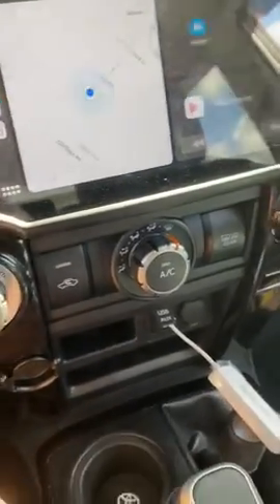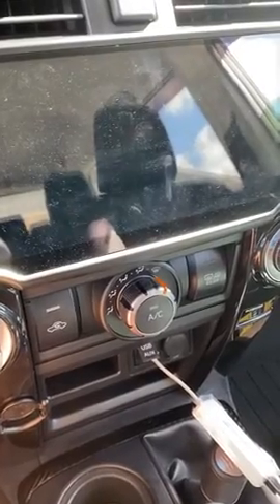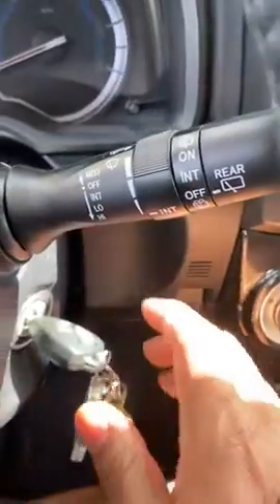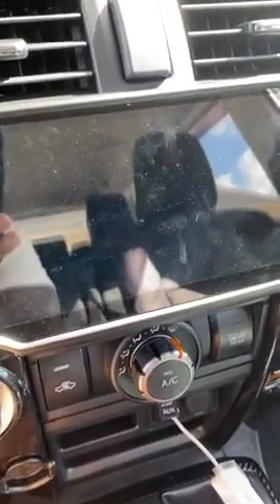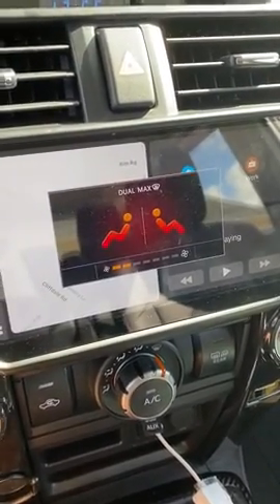I've been turning the truck off and on just to verify that the CarPlay function is working. So I've turned the truck off, I'm going to turn it on — just two clicks — and as you can see, the T9 head unit goes straight to CarPlay.